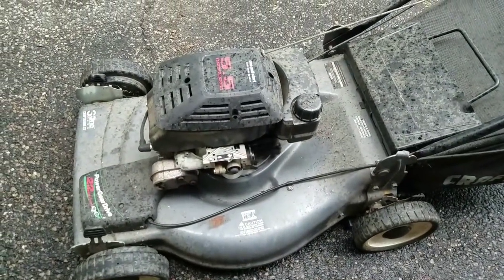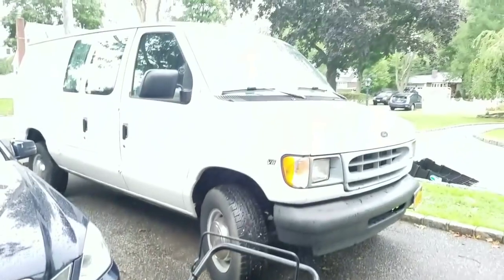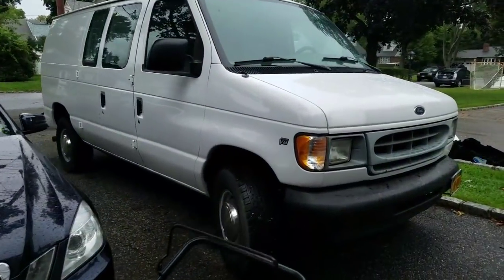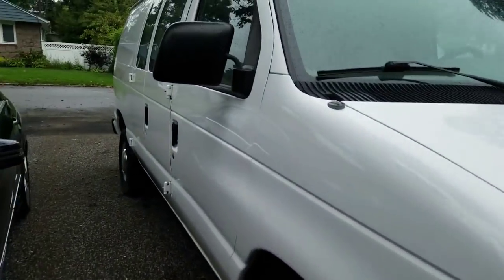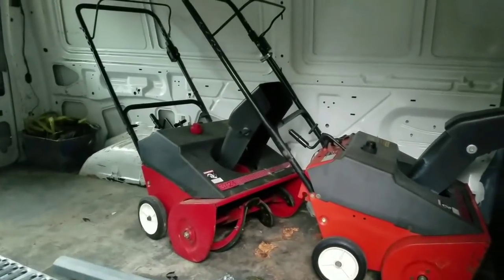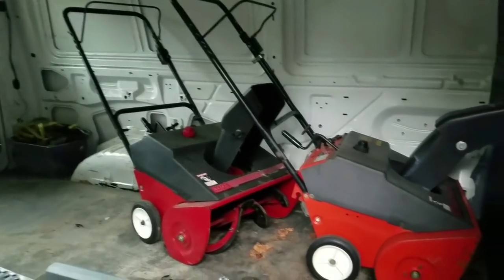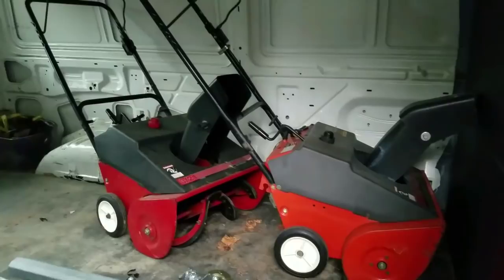That was easy man — pretty easy. I'll admit it's been a while since I did a carb clean on the lawn mower; I've been working on the van so much. I just came back because I had a couple of single-stage snowblowers I was going to sell. I got these both for free and they work good — they start up no problem and run pretty well.